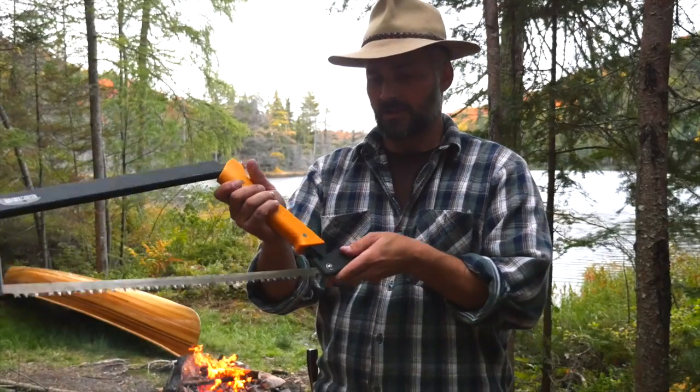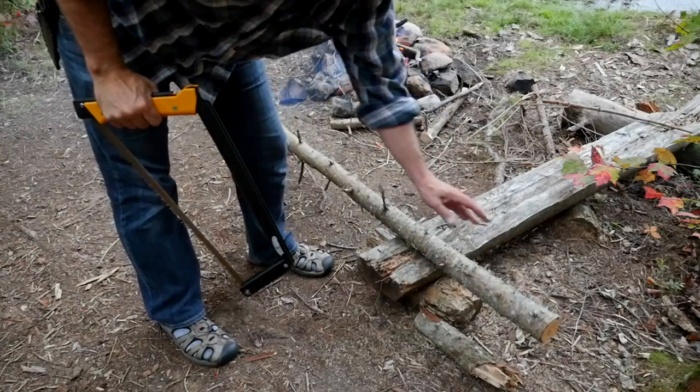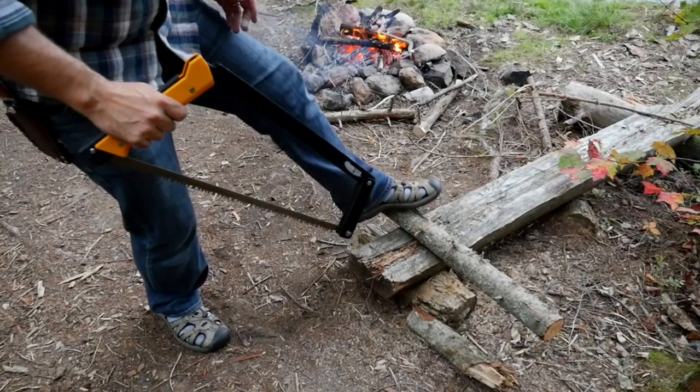It just goes together just like that, and I've been using it this summer with no problems — still the original blade on it — and yeah, very happy with it.